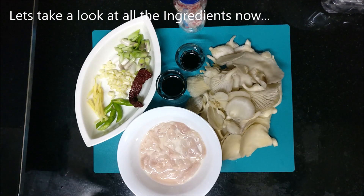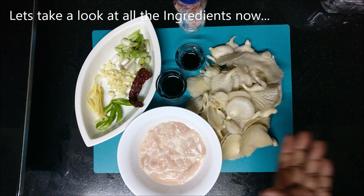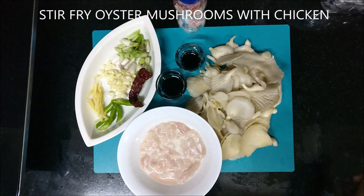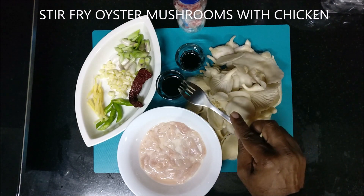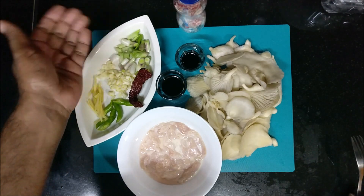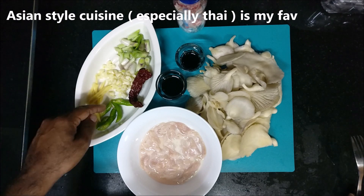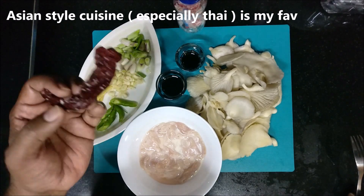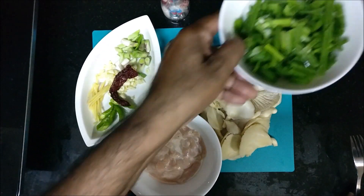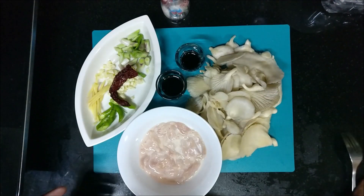Good evening guys, so today's recipe is stir-fried mushrooms and chicken. We have the famous oyster sauce and soy sauce, some spring onion whites, some garlic, a little ginger — maybe one inch — one green chili, one red chili for smoke, some MSG, a little bit of extra spring onions, and we have beautiful oyster mushrooms.